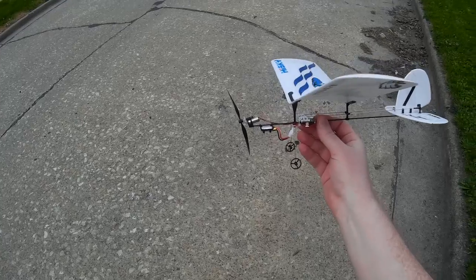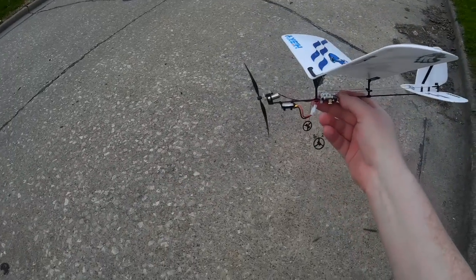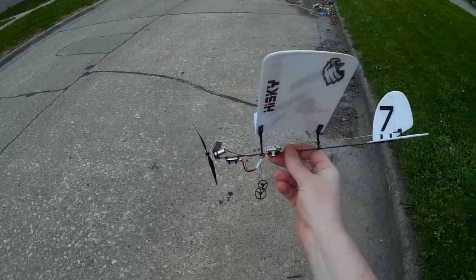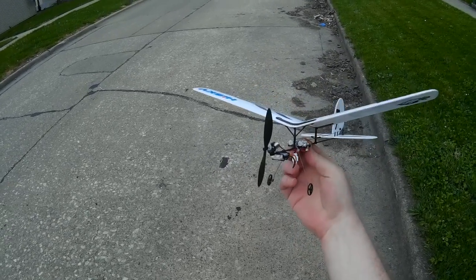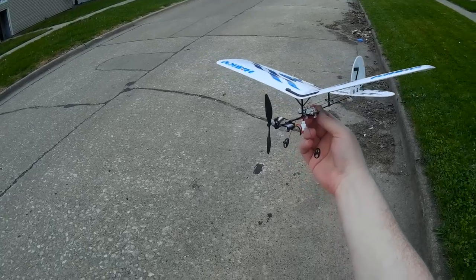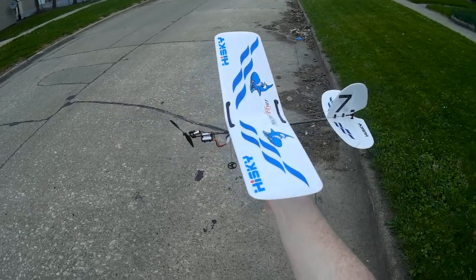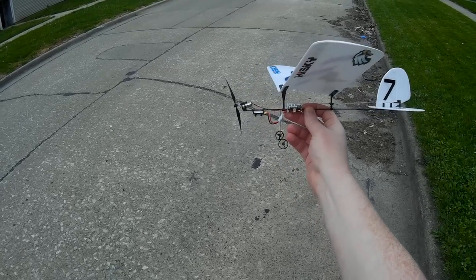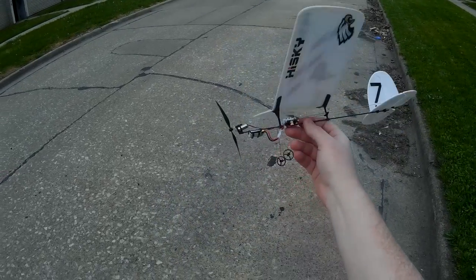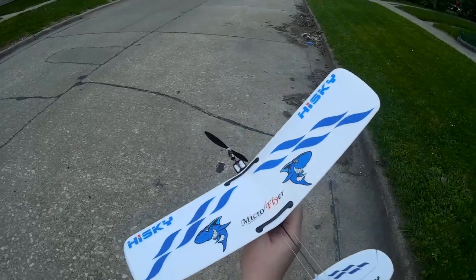Well, that was a bummer — I think I burned out the motor. It's just jammed up; I can kind of get it started if I move it with my hands, but it's not moving freely. I think doing those loops and giving it full throttle just burned out the motor. I'll see if they have replacement motors, but I got a decent little flight review in before it burned out. So that's the HiSky micro flyer — possibly some motor issues, so be warned about that. Thanks for watching, please subscribe if you aren't already, and I'll see you next time.